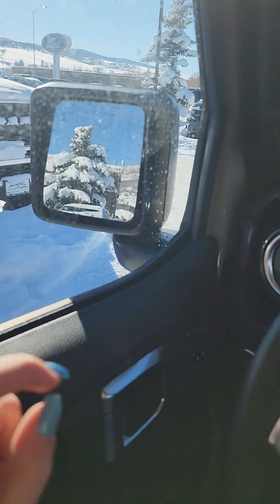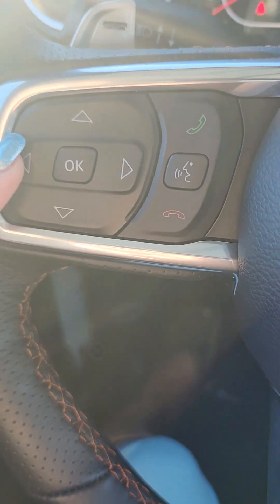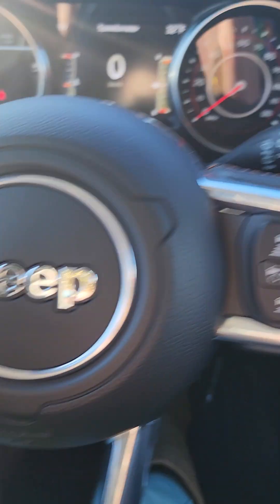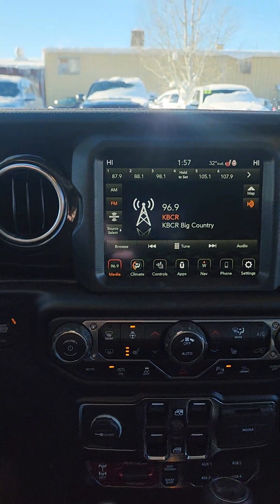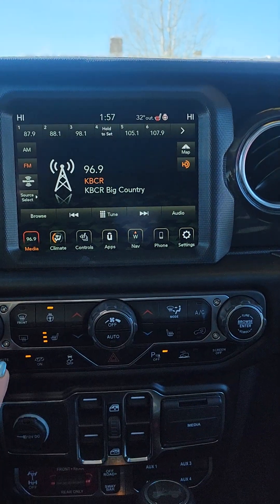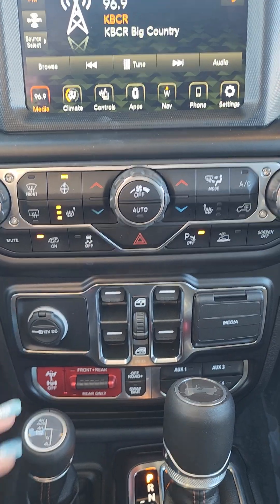Look at all this snow — it's beautiful. So in your mirrors you have all the blind spot. We've got all your Bluetooth and menu controls here on the left-hand side of the steering wheel, and then all of your cruise control on the right-hand side, which includes your adaptive cruise. Once we get into the touchscreen, you have that nice new touchscreen, all of your manual buttons, and then we'll go through all of your off-roading options.